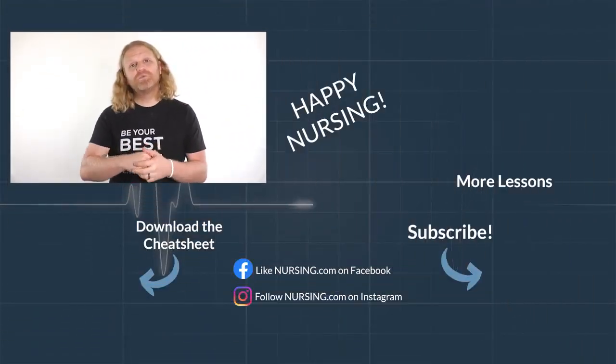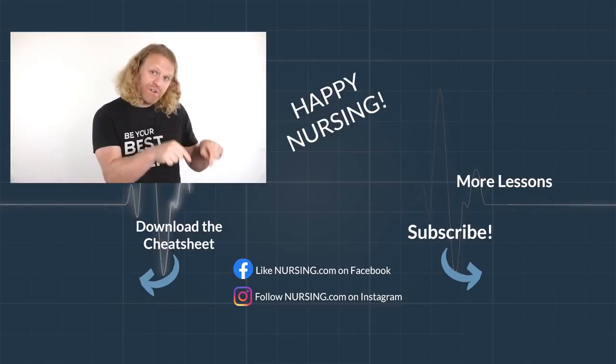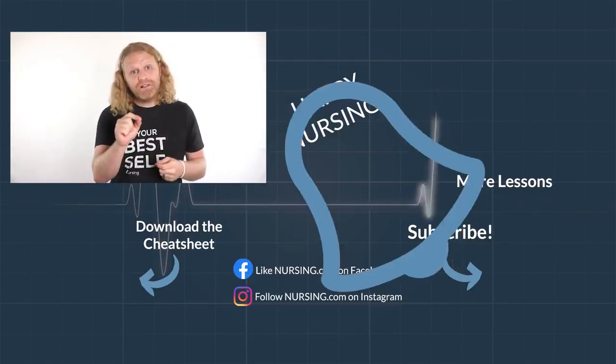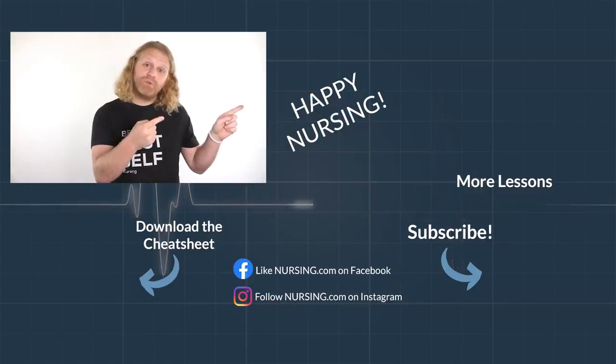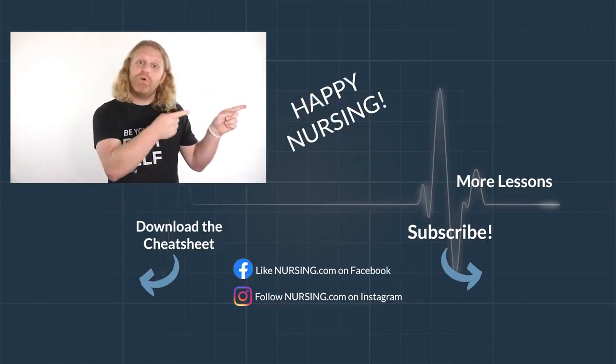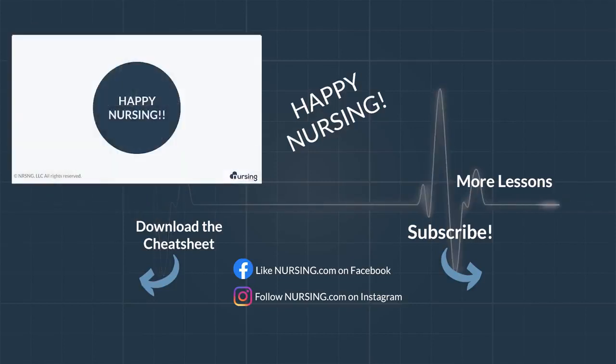Thanks for watching another nursing.com lesson. Click the link below in the description to watch thousands more lessons on nursing.com, hit subscribe and the bell to be notified of new lessons, and click the video here to keep learning. Happy nursing.